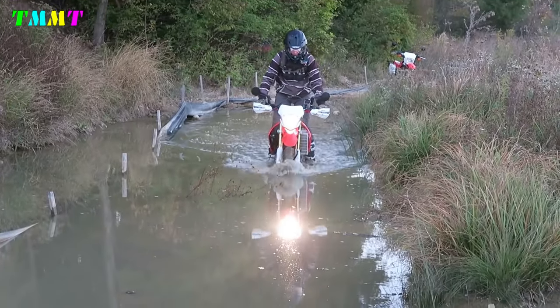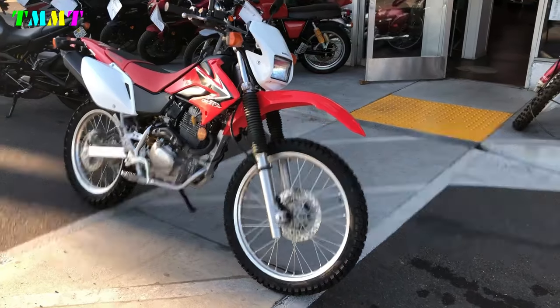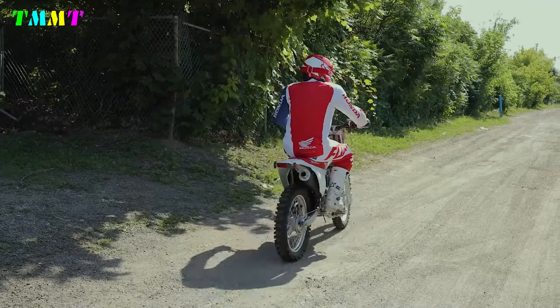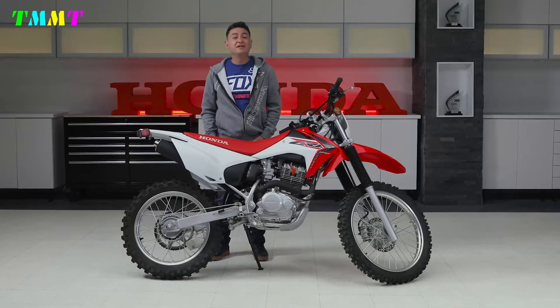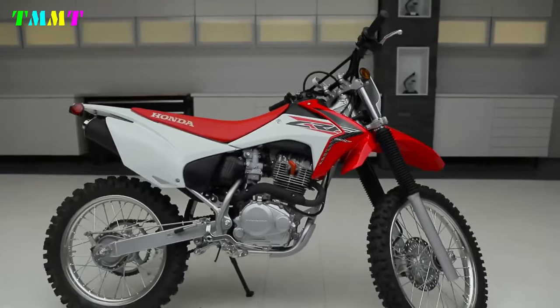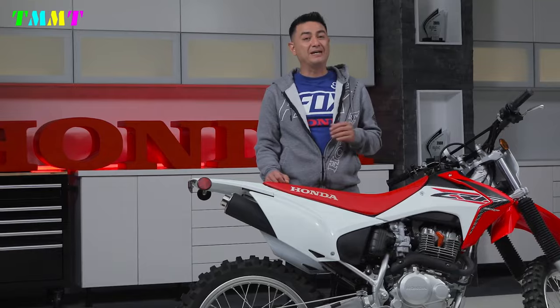Riders who prefer dual-sport trail bikes can choose the CRF 230L, which is street-legal and is equipped with various road equipment. Meanwhile, for those who prefer off-road trail bikes, the CRF 230F option is available, which is ready to be taken off-road.